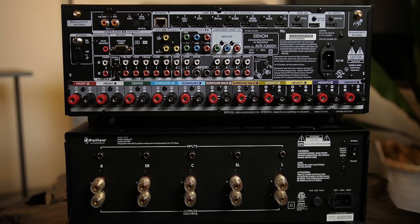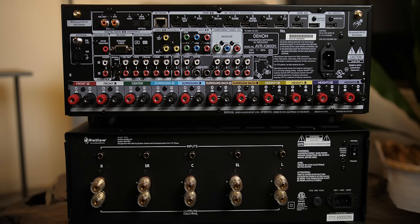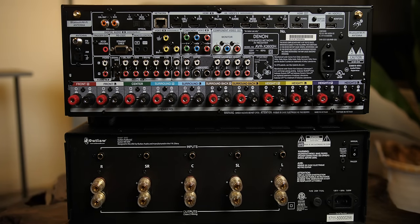Now, in past videos people have been confused with the labels that Outlaw has placed for each channel — they're trying to tell you how to connect the amp and which speakers to plug into which channels. But since each output delivers the same amount of power, you don't actually need to follow their plan. Instead of those letters, just imagine they are single channel numbers like one through five, and that's all you need to do.